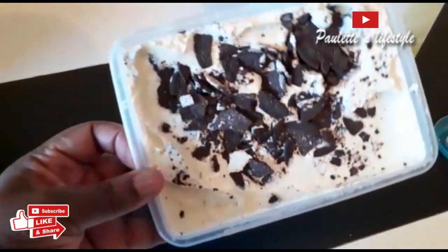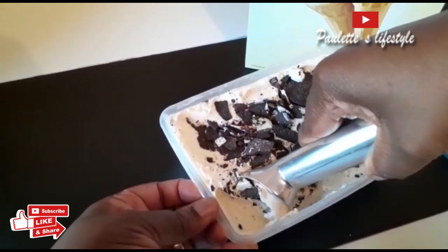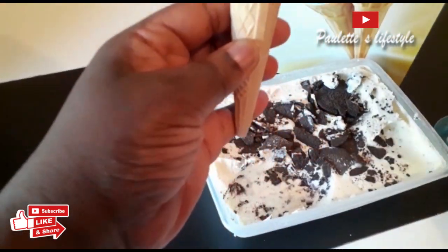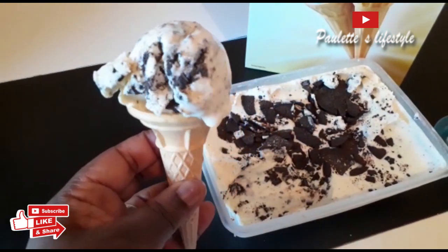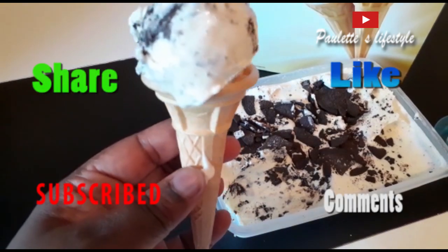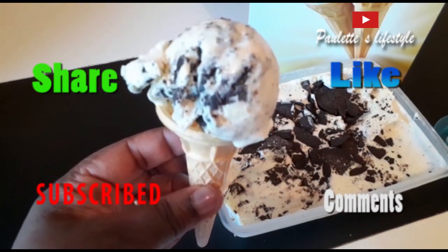Our ice cream is ready, this is how it looks. Wow, see that! And it tastes so delicious — really delicious. You can always make this at home for your kids. Thank you guys for watching, please try this at home, and if you try it please let me know. Take care and bye!